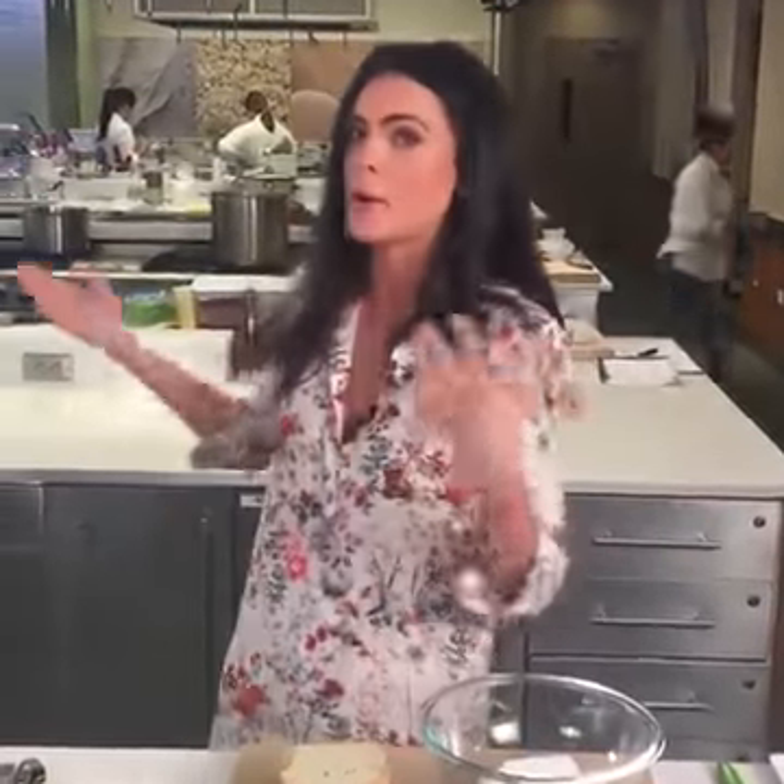Hey everybody, I'm Katie Lee and I'm coming to you live from Food Network's Test Kitchen. This is where all the magic happens, right in New York City at the Chelsea Market. Today I'm going to be talking about my new cooking channel show, Beach Bites, The Kitchen, and I'm going to be a guest judge on Food Network Star this weekend.